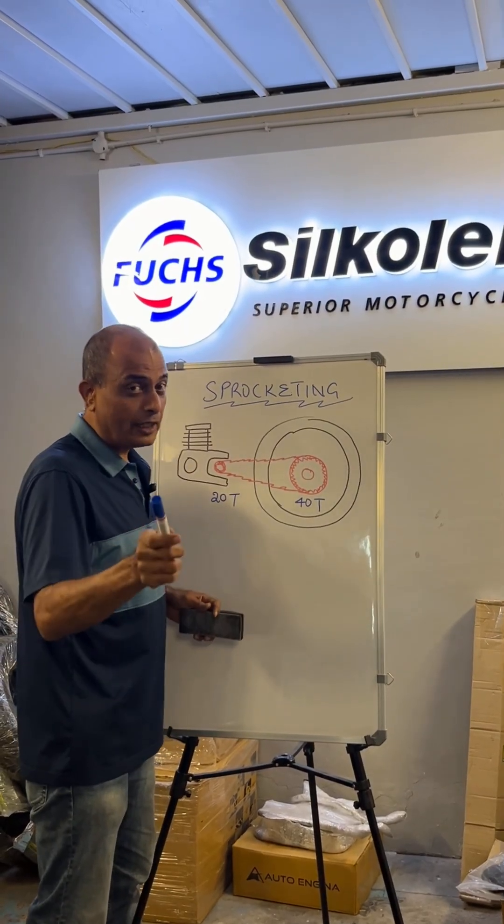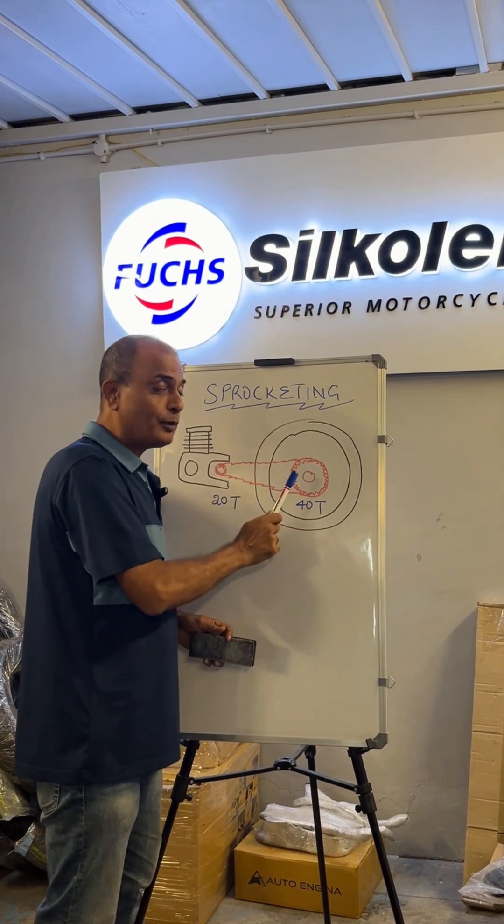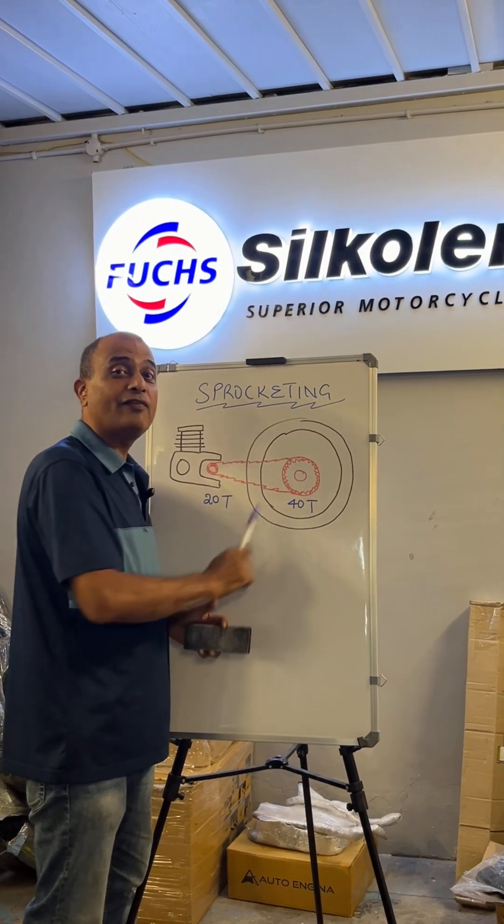That is sprocketing. And my recommendation, always, as far as possible, stick to the original manufacturer ratio.